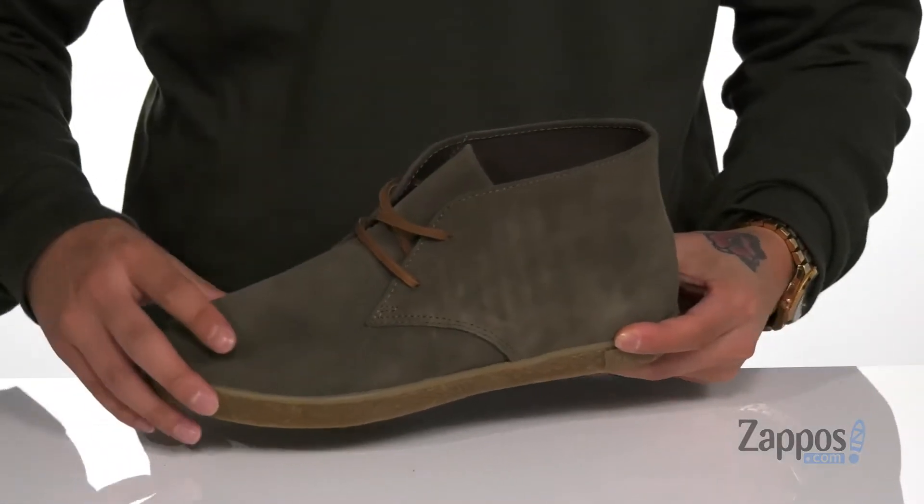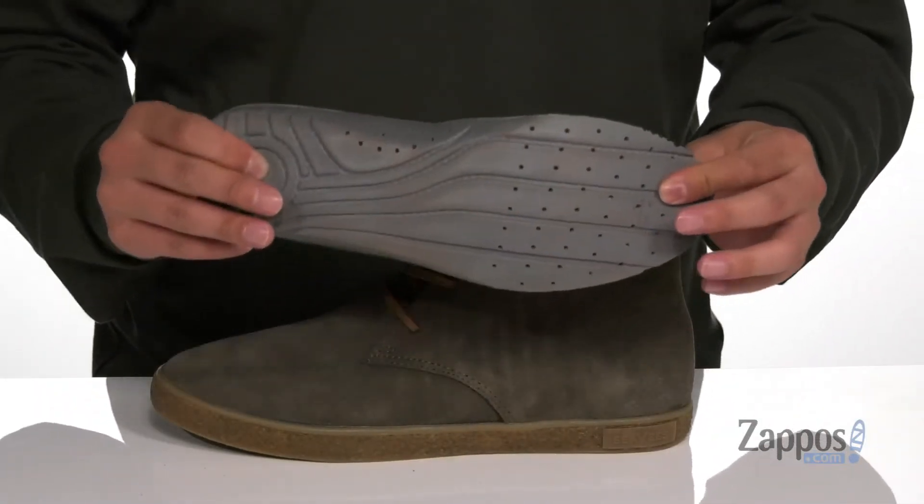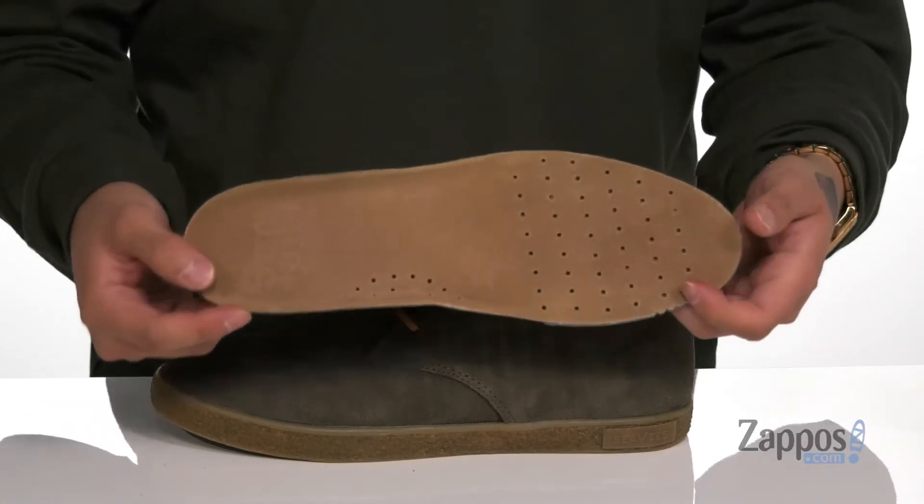It has leather laces and a soft canvas lining. A removable leather-covered cushioned footbed is going to help absorb shock and keep you comfortable while you're wearing these shoes. It also features perforated detailing throughout the entire footbed for added breathability.